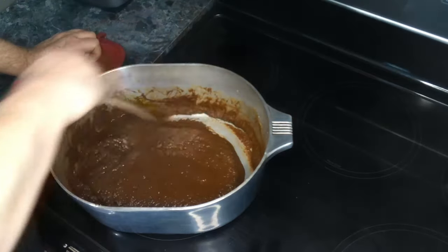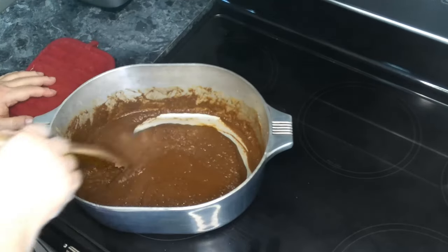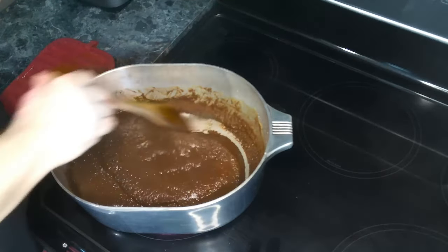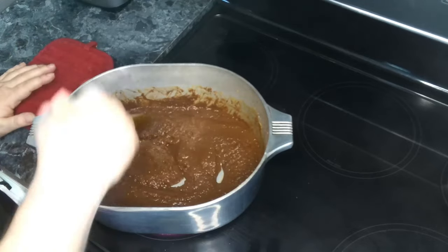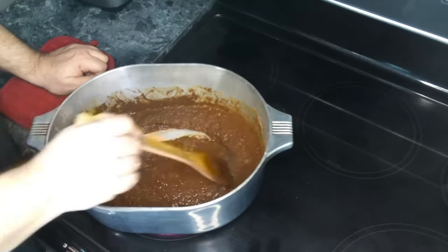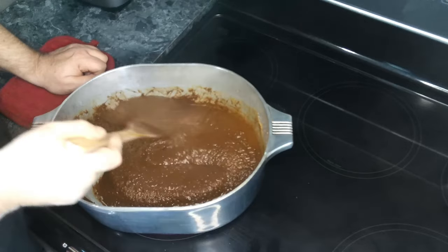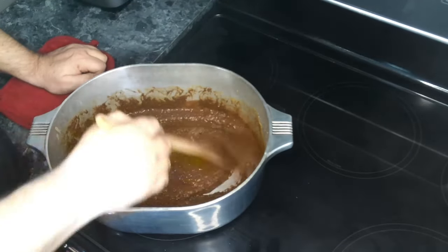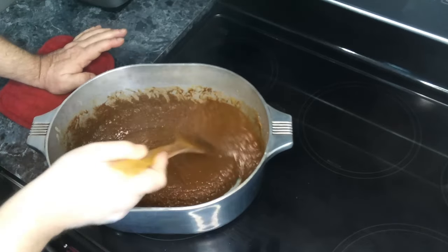As you can see, we've hit the dark brown roux stage. At this point you can stop. Now if you want to go a bit darker, tread with care, because if you go too far past this stage you will burn this roux and have to completely start over.